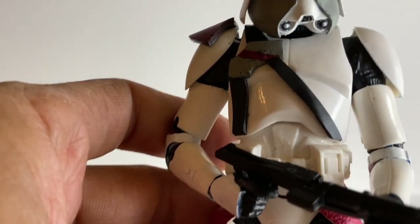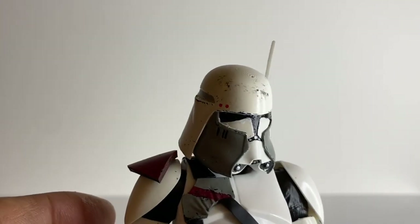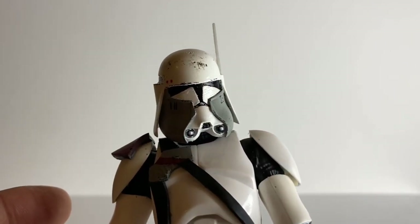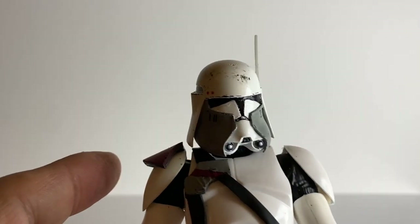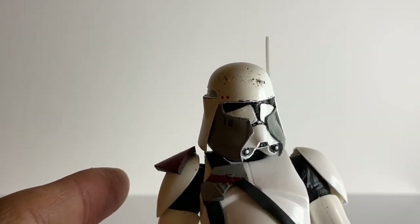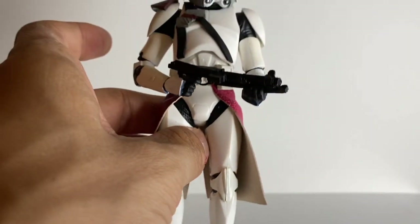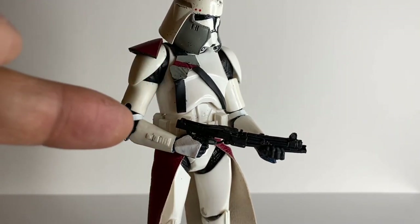So this is a close up. The head is actually a custom epoxy resin sculpt from 3D Camino Facilities. From my understanding, I think this is the blaster that he uses during Revenge of the Sith.